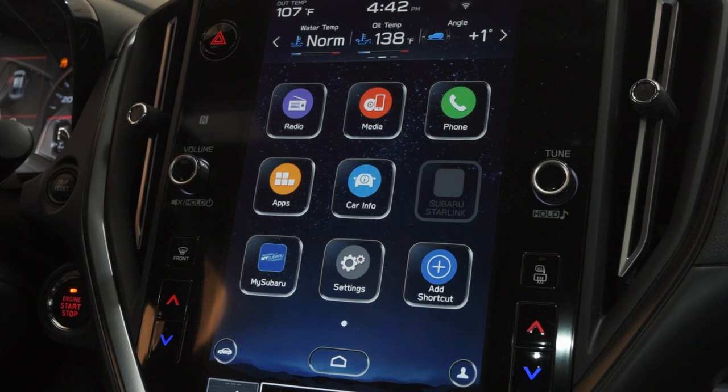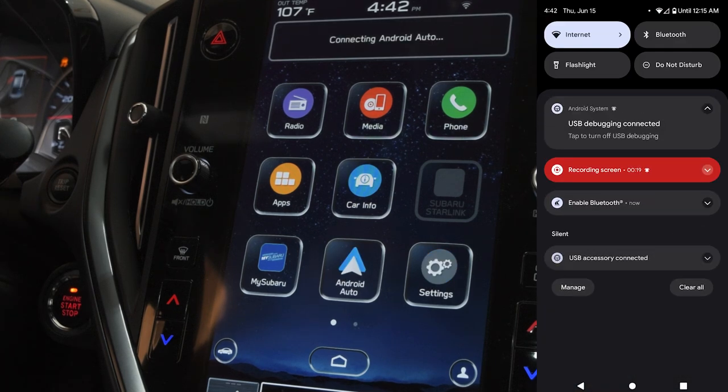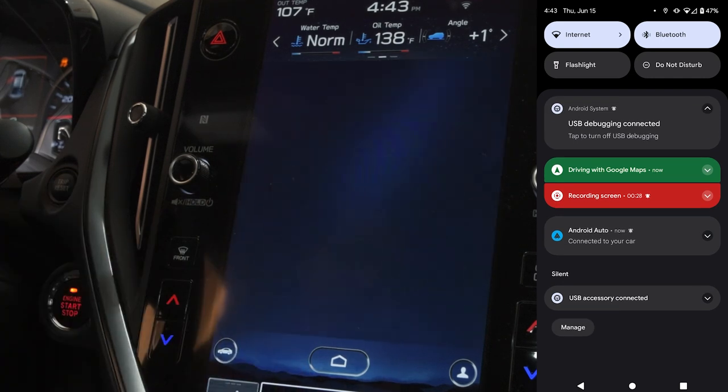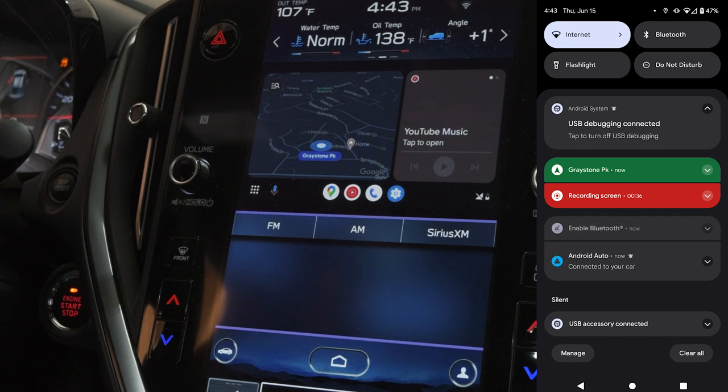Now we're sitting in the car, and this is something that happened to me. If you've got a crappy phone like mine, you'll run into this issue — it's definitely a software bug. I'm doing a screen record so you can see exactly what I'm talking about. I'm going to take the USB cable and plug it into my phone. You'll see right now the Bluetooth is off, but once Android Auto connects, the Bluetooth automatically turns on. Android Auto is plugged in and ready to go.